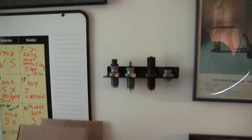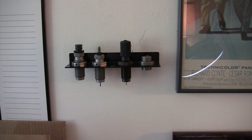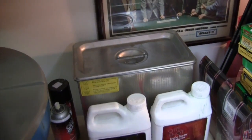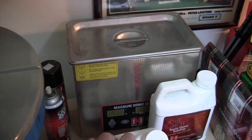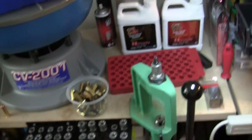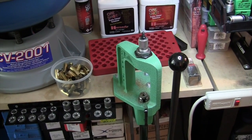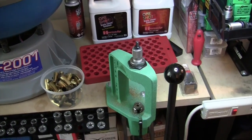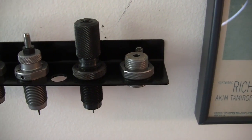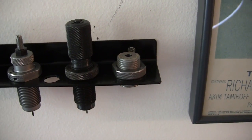I also use this press with that black die there — the Redding Universal Decapper. I like to decap the brass without fully sizing them, then run them through the Hornady ultrasonic cleaner before going through the motions of full-length sizing them. The single stage press is also excellent for using trim dies — I have a trim die right here — where you just force the end of the case through the trim die, take a file, trim off the end, then chamfer and deburr it. That works beautifully.